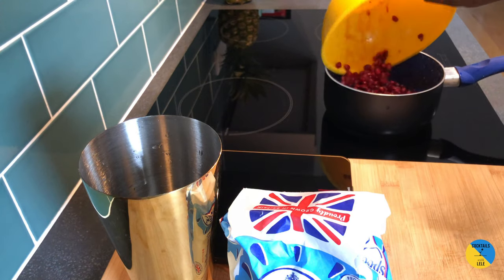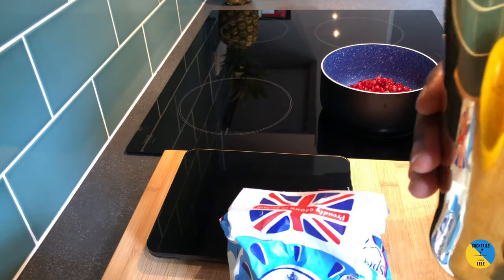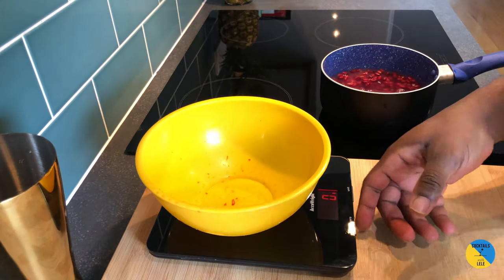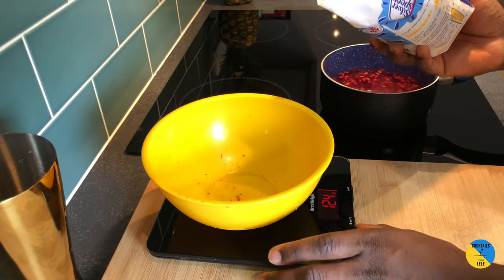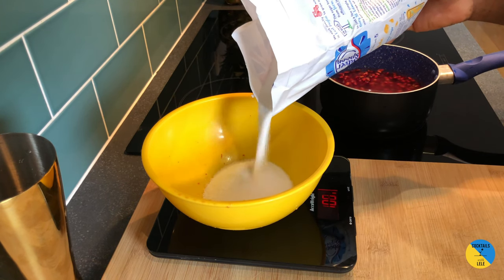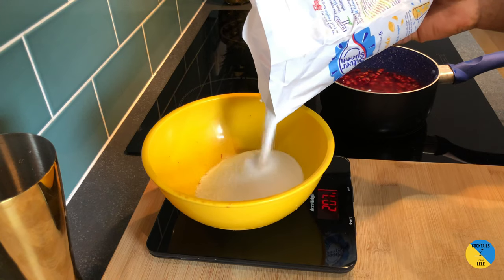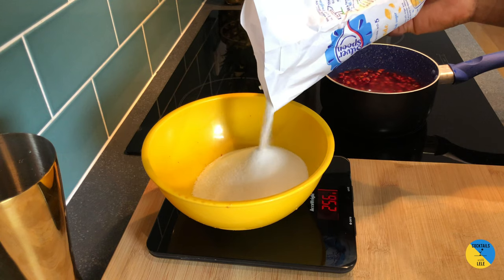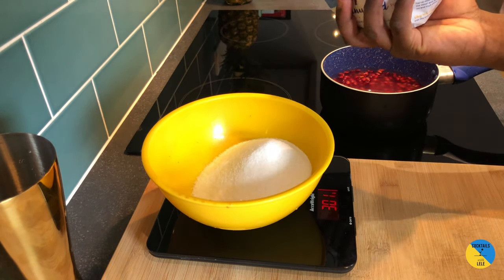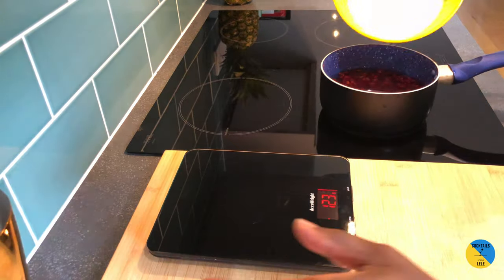Pretty easy to make. Let's make one together. So I weigh 300 grams of pomegranate and 300 grams of water. I'm making a big batch over here but you can make something smaller if you like at home.